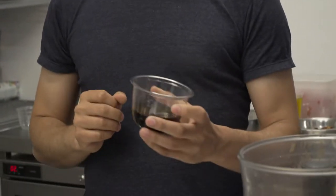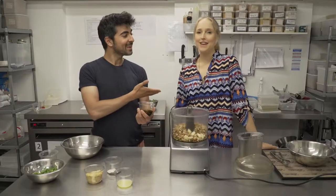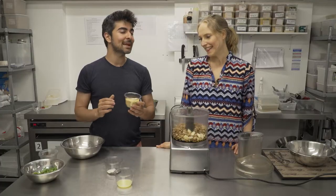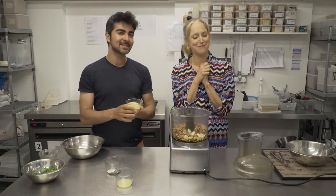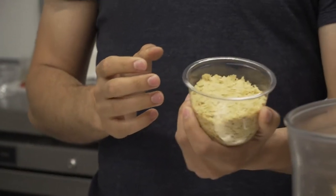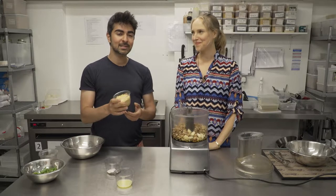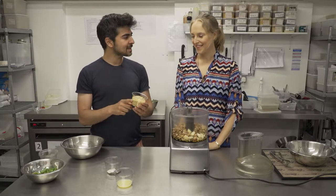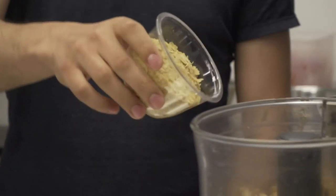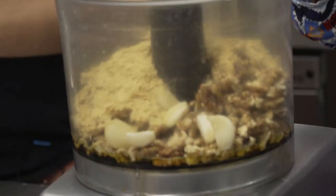The next ingredient we're going to be adding is tamari, which is like soy sauce but it's gluten-free. Now we come on to an ingredient which is one of your favorite ingredients — most raw vegans' prized possession: nutritional yeast. An inactive form of yeast. Am I correct in saying it's one of the only ways of getting B12 in your diet if you're a vegan? It is. Plant-based B12. It's very rich in nutrients and very high in protein.